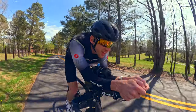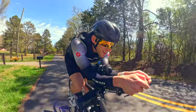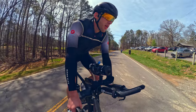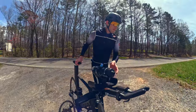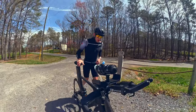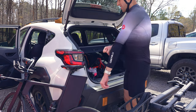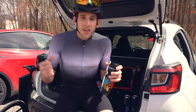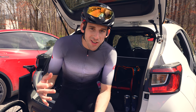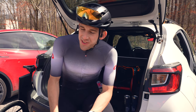Two and a half hours in, 52 miles down, and I'm still feeling great. It is a beautiful day out here — I'm having a great time. Absolutely love it.